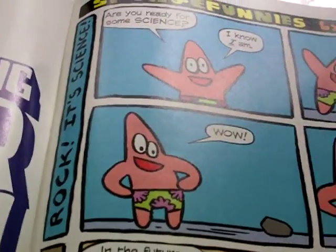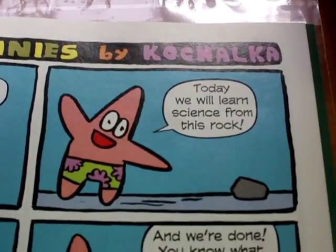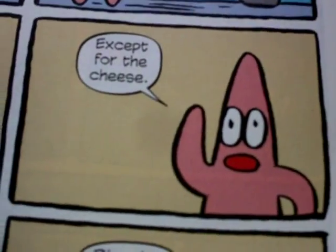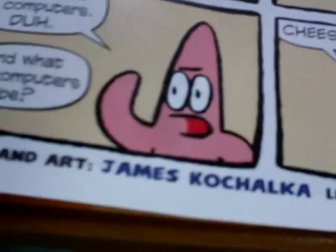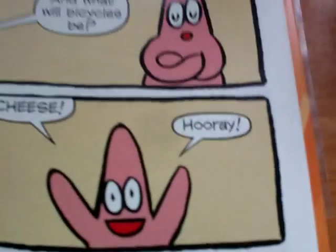Now, Sponge Funnies by Coach Alka. This one's called 'Rock — It's Science.' 'Are you ready for some science? Today we'll learn science from this rock. And we're done. You know what they call that? Geology.' 'The future is cheese — in the future everything will be cheese, except for the cheese. Bicycles will be computers, and computers will be cheese.' 'Clean up in aisle 10.'